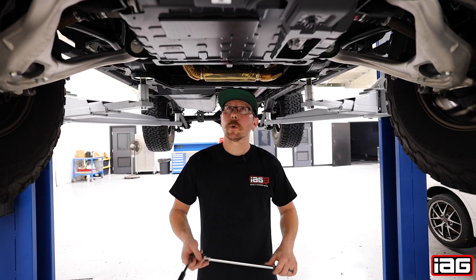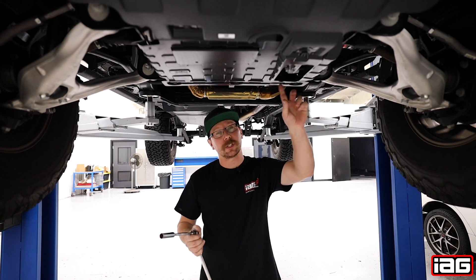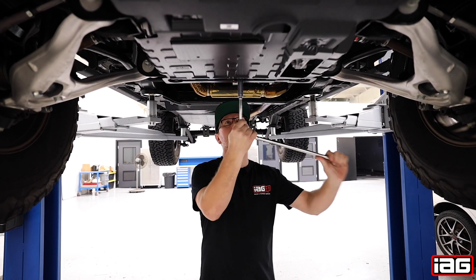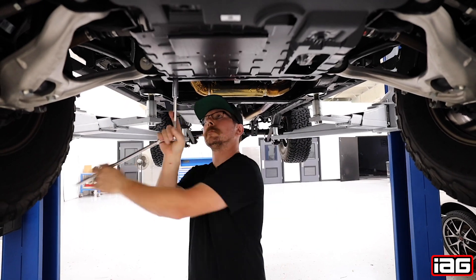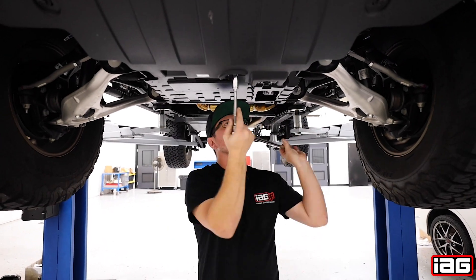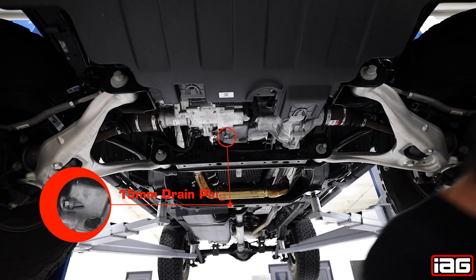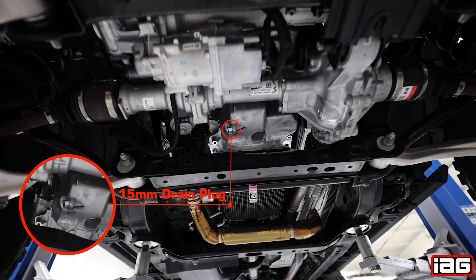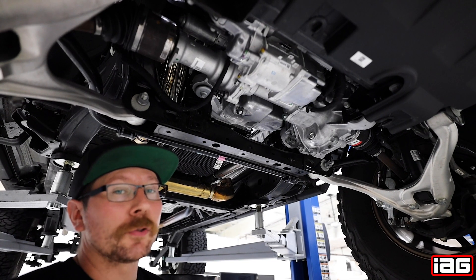Once under the vehicle, we're going to start by removing the six 15 millimeter bolts holding the plastic shield on. Remove the shield. Next we're going to locate the 15 millimeter drain plug.